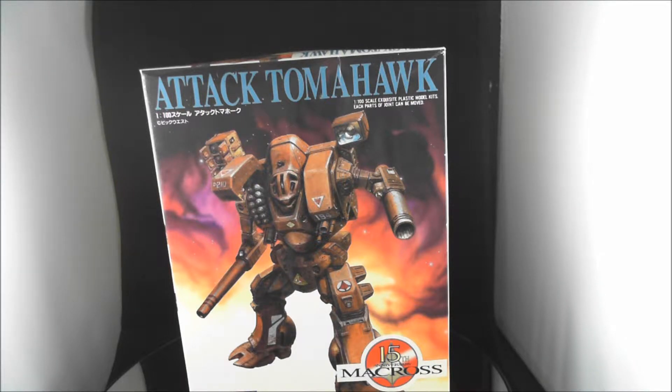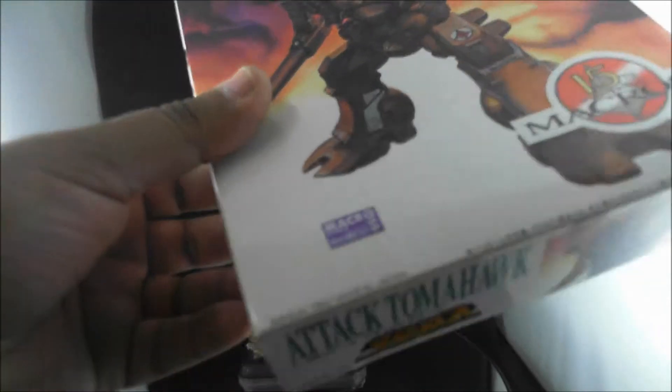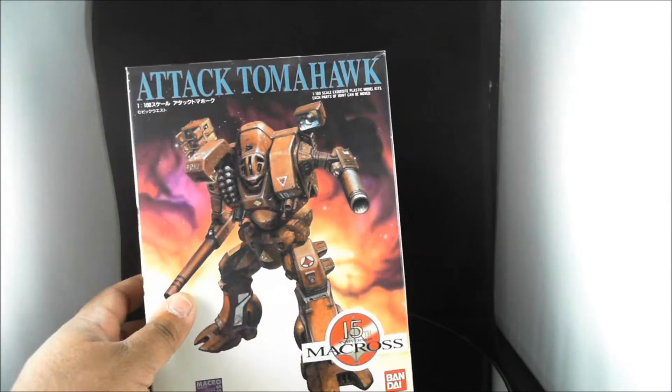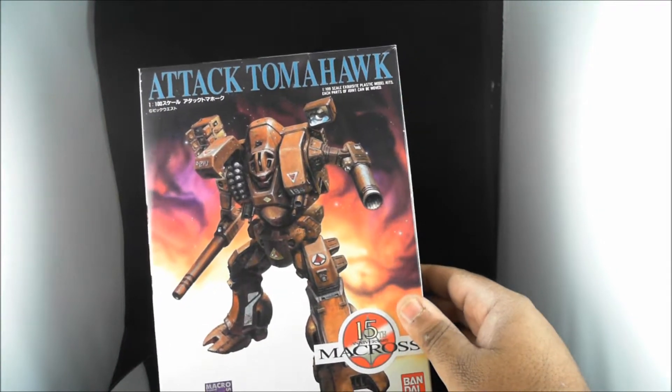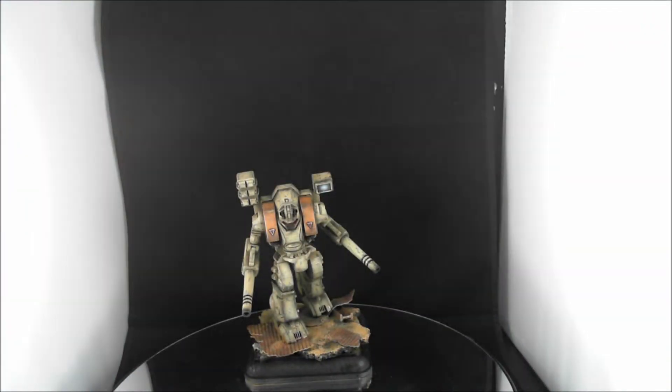What I've got here is an old Bandai Macross Attack Tomahawk 1/100 scale plastic model kit. This is actually one that my mom found in my brother's leftover junk after he moved out. You can see the date — Bandai 1992, the 15th anniversary Macross Tomahawk Destroid. It's a really nice model, not as super detailed as a lot of the newer versions, but I tried to do the best I could with what I had.